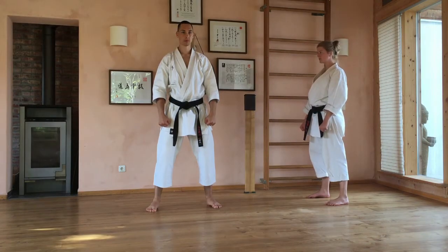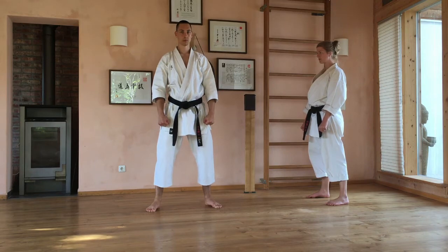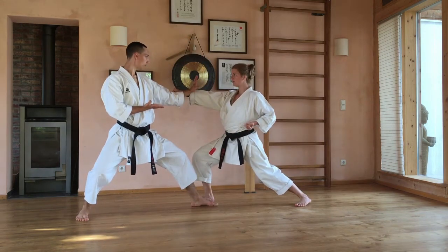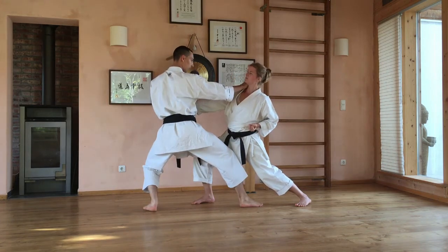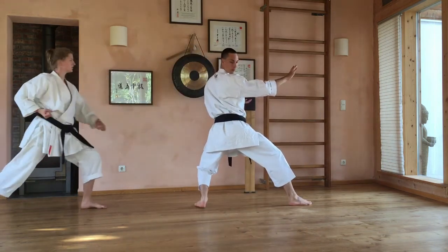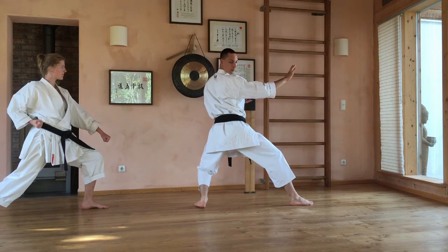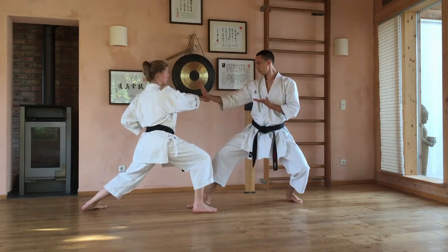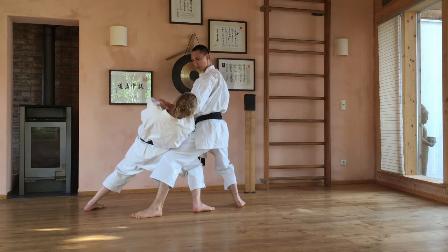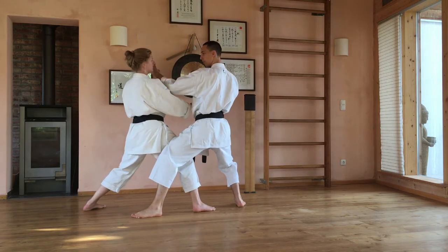Der dritte und letzte Teil der Heian Shodan Bunkai sind die Shuto-Uke. Ihr müsst wissen: die erste Technik ist die Abwehr, also Shuto-Uke, die zweite Technik ist der Gegenangriff, also Shuto-Uchi. Erste Variation: wenn der Gegner von der einen Seite angreift mit Age-Uke-Chudan, gehe ich weg, blocke direkt am Handgelenk, fasse, Fuß wechselt, Schritt vorwärts, der Gegenangriff zum Hals – die Shuto-Uchi. So stehen wir auch in der Kata. Jetzt geht der selbe Partner auf die andere Seite rüber, kommt in die andere Richtung – der Angreifer greift wieder rechts an, andere Variation. Der Angriff wird wieder am Handgelenk abgewehrt, jetzt von außen. Jetzt kommt der Schritt nach vorne und ein Feger beziehungsweise ein Wurf, der geht zum Hals – den kann man dann bis zum Boden ausführen. Das ist die zweite Variation.